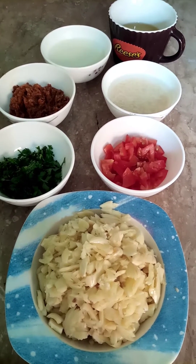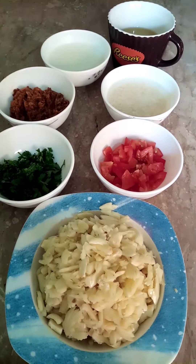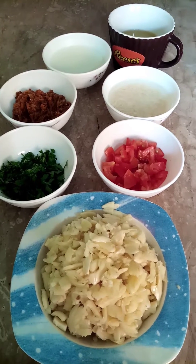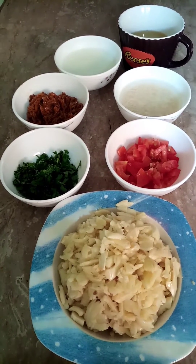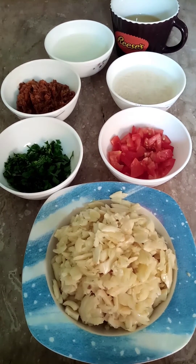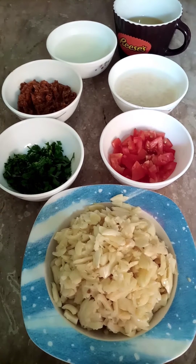Assalamualaikum viewers, how are you? I hope you are all well and Allah keep you safe always. Today I am going to make garlic curry for you. But before making it, I will tell you its benefits. The first benefit is that it produces blood, and its use brightens the complexion. It also helps control blood pressure.